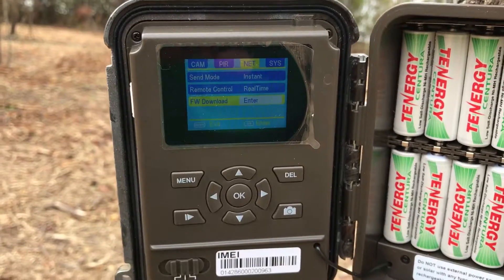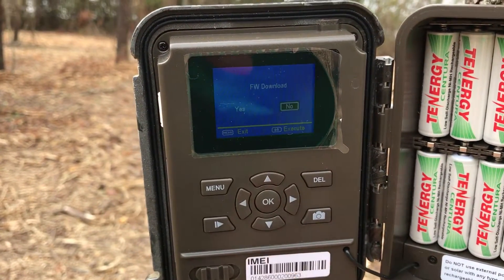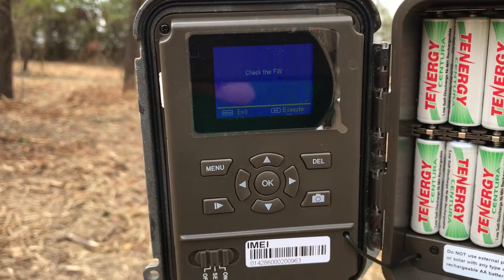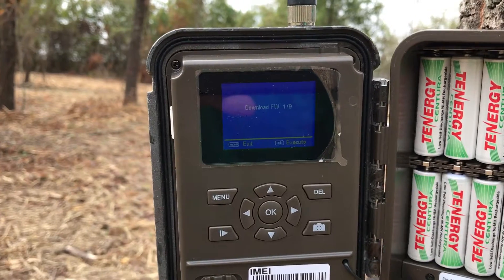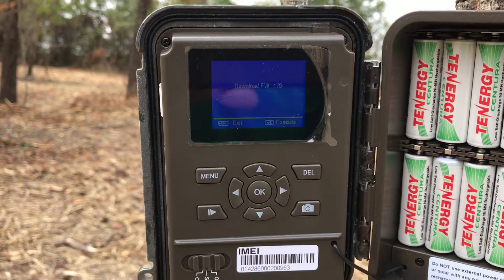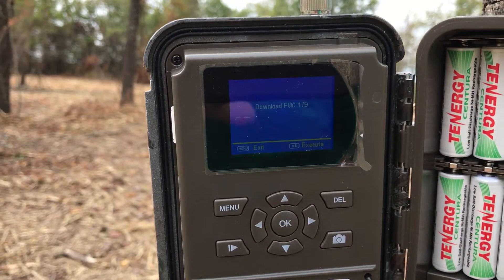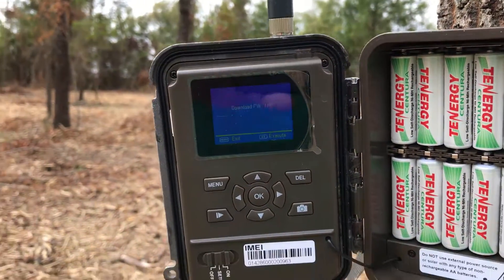Sorry, I'm trying to do this one-handed on my phone. We tell it Yes. It says 'Connect the server' — checking — and it says 'Download firmware 1 of 9.' So I assume it's going to have to go to 9 of 9. It says to hit OK to execute, so I punched OK and we'll see if it does anything here.